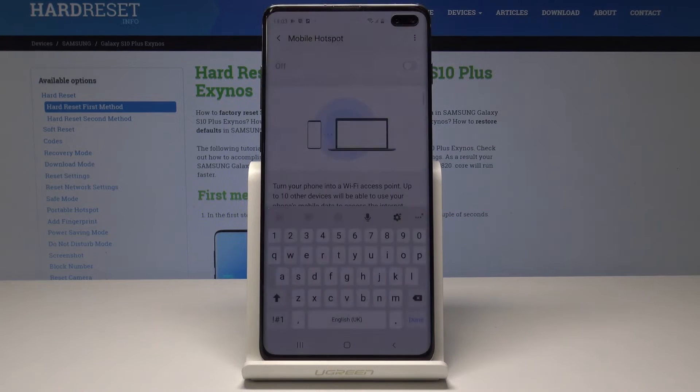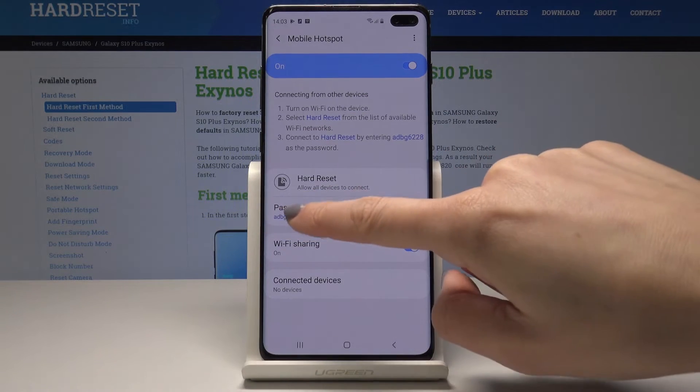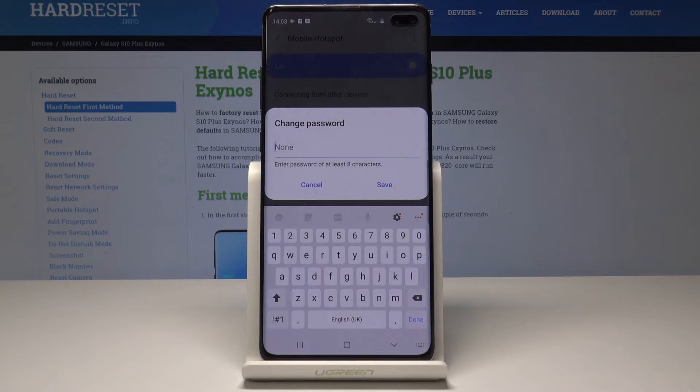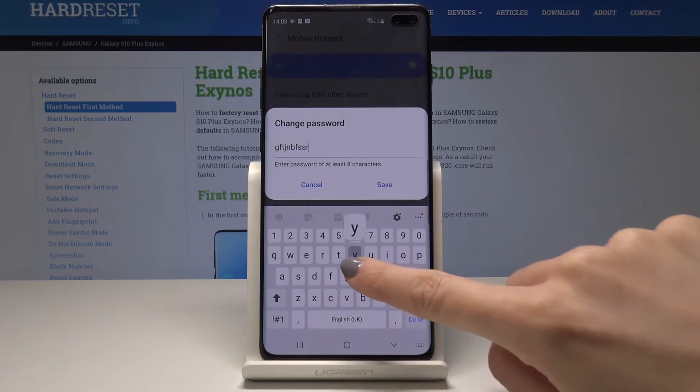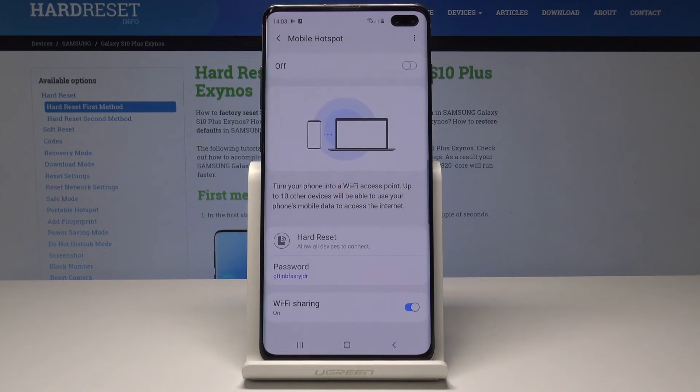Tap on save once it's entered. Then you can also update the password, so just tap on password and delete the current one and enter a new one. Just remember that your password must have at least eight characters, and once it's changed just tap on save.